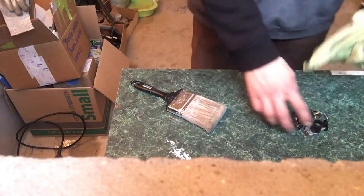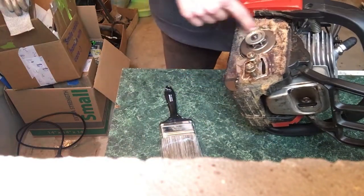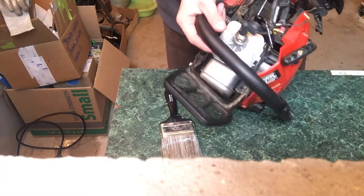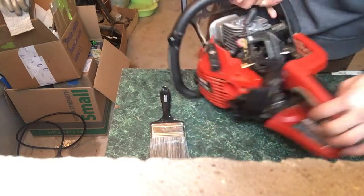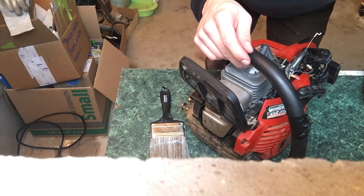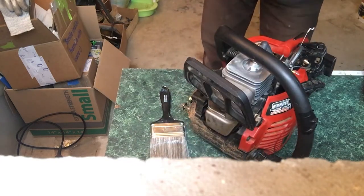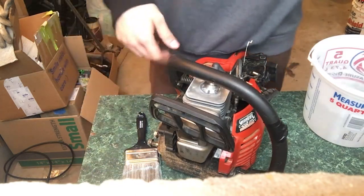This whole area looks very dirty, so I'll get it all cleaned up, rinse it with water, and check that the fuel pipe is still good — it looks okay. I'll probably degrease all of this and wash it with water, although I might just wet a napkin and wipe it down since I'm not sure washing with water is the best idea. I have a water bucket here, so I'll spray degreaser first.